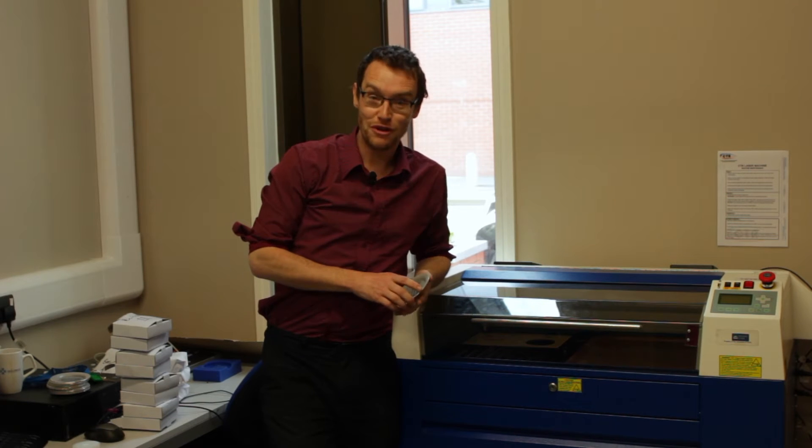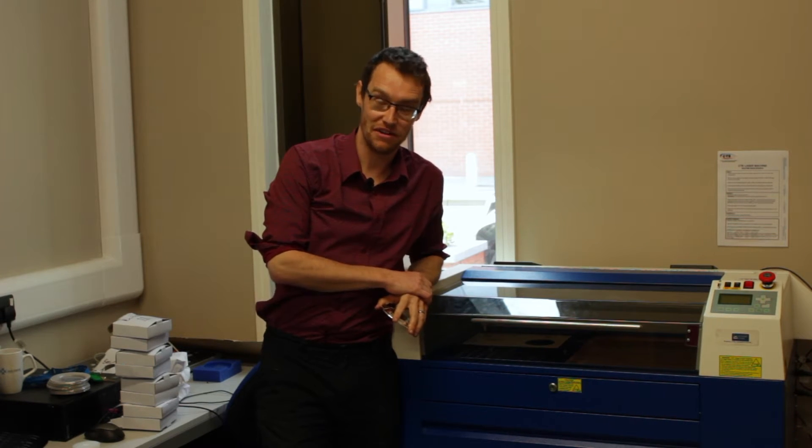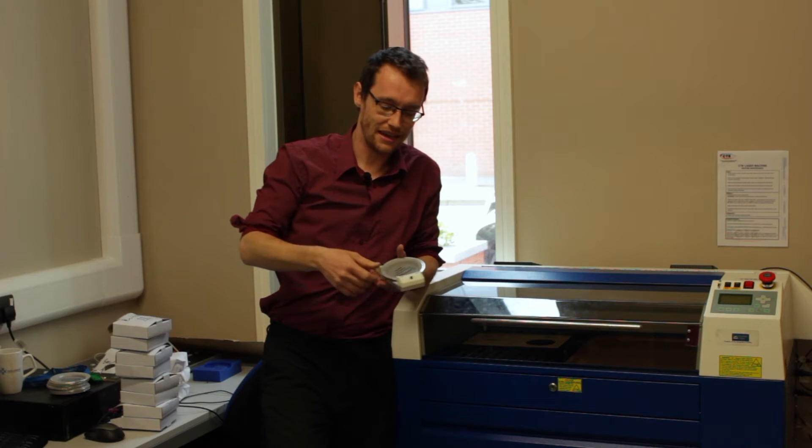Hello, 5 Minute Friday number 14, and that was the last plate engraved in a nine-hour engraving session. The initial plan was to use the CNC setup and I've created this magnetic clamp.